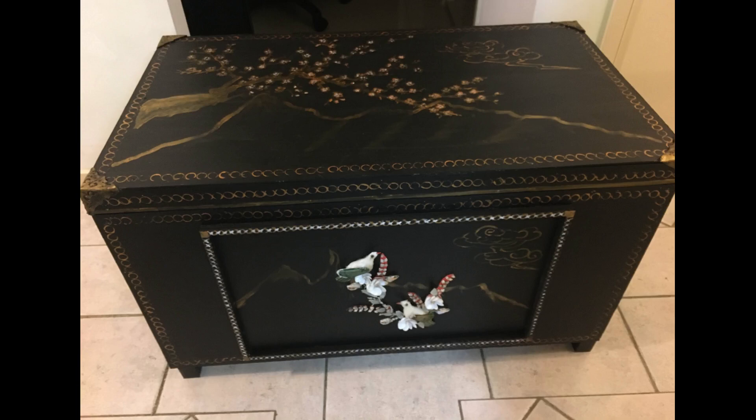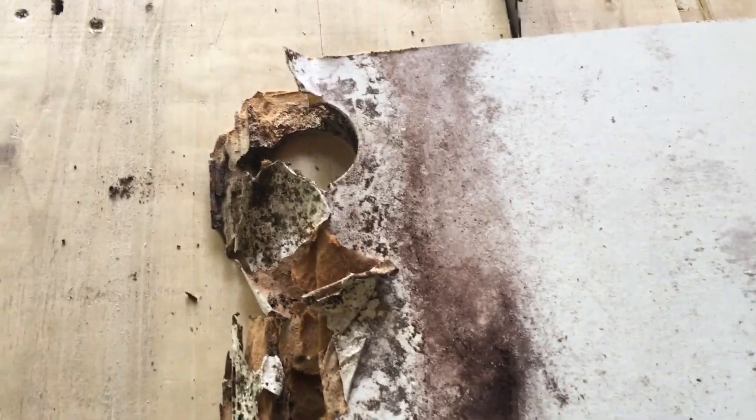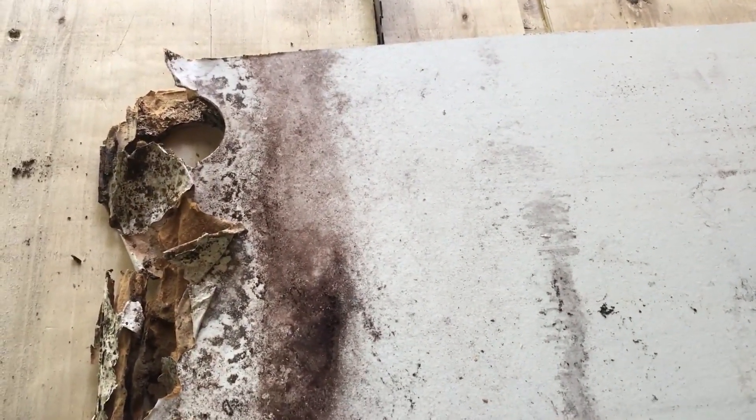Hello, welcome to my channel, thank you so much for joining me. As you can see, these doors are in very bad condition and can't be used for anything else, so I'm going to try and turn them into some large storage boxes. I've got quite a few of these doors that were left out in the rain.